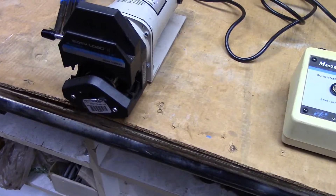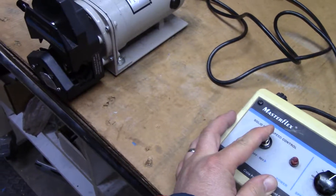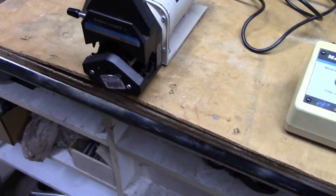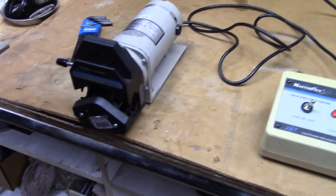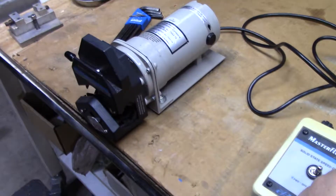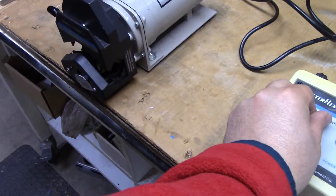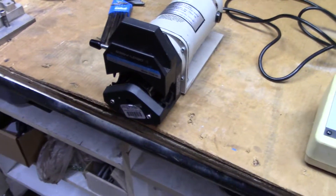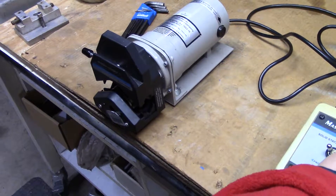What we're looking to do is make the pumping gauge go in reverse. You can adjust the speed, increase the speed, stop, and pump in the forward direction.